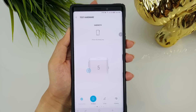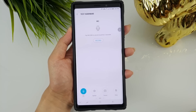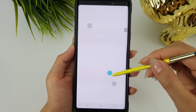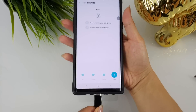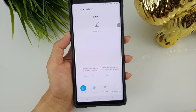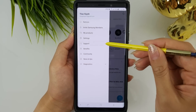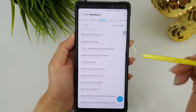The other tests include battery, Bluetooth, Wi-Fi, hard keys, vibration, mic, speaker, S Pen, camera, ports, SIM card, fingerprint, wireless charging, and iris.